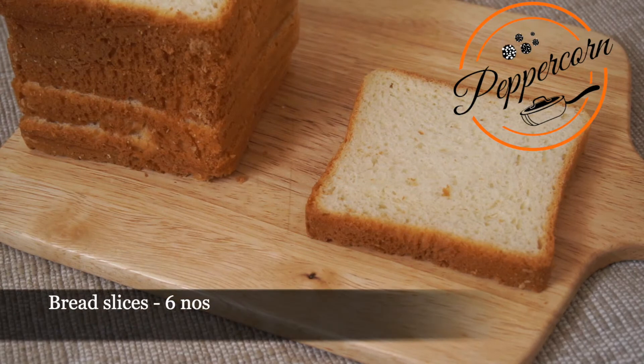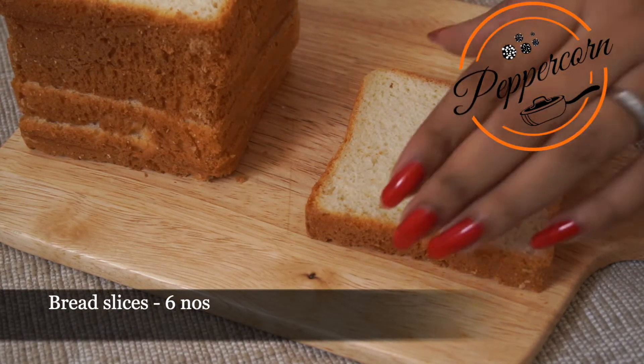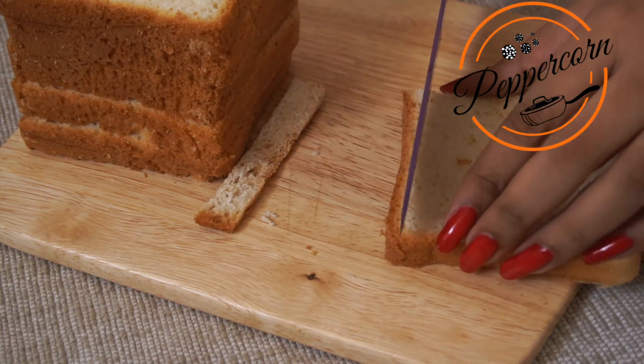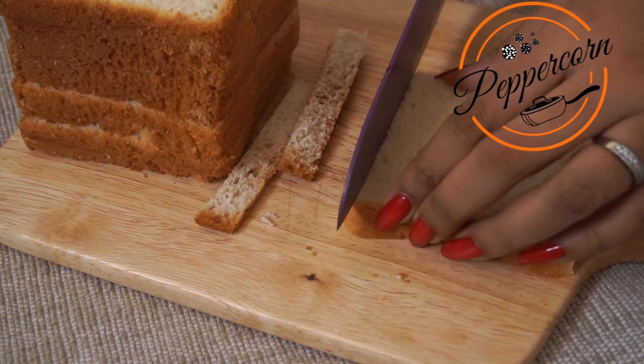I will add 6 slices of white bread. I will cut the crust on the side. I will use wheat bread here.